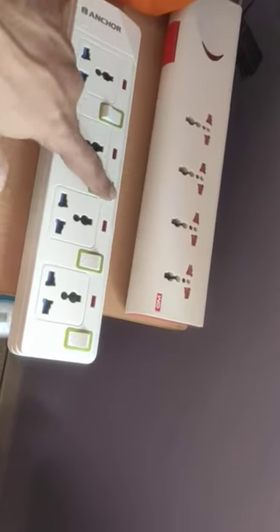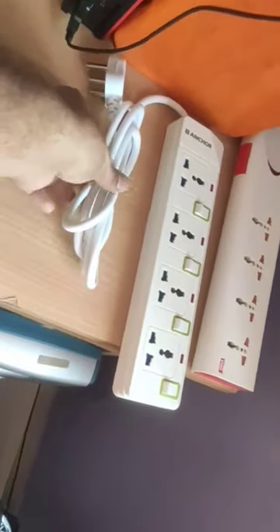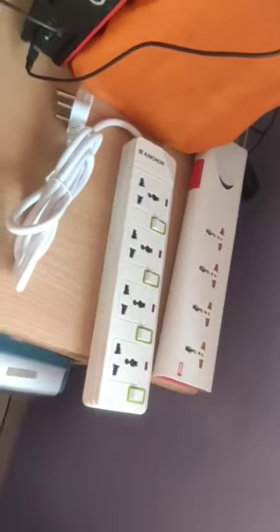The power-on LED indicator is a great feature that lets you know when the device is powered on. The universal sockets make it easy to use with any device, no matter what the plug type is.